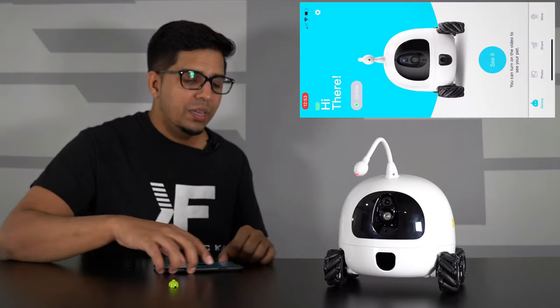That kind of gives you an idea of what this robot's about. If you guys have any questions about Rocky, feel free to comment down below. Otherwise, thank you again for watching and we'll see you guys next time — take care, bye bye!